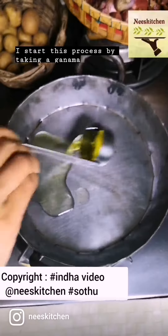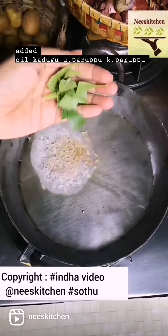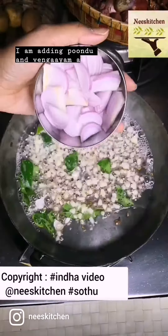I start this process by taking a ganamana vandli and added oil, kadugu, uluthamparuppu, kadlaparuppu — in short, all the lottu losukku available in my Anjari petti. I am adding pundu and vengayam.